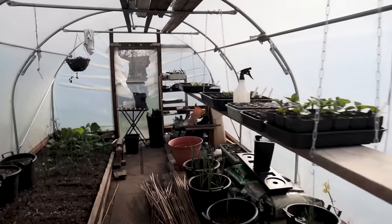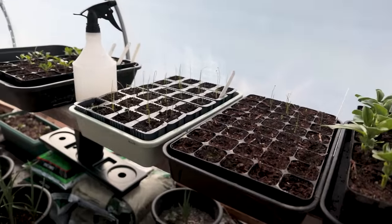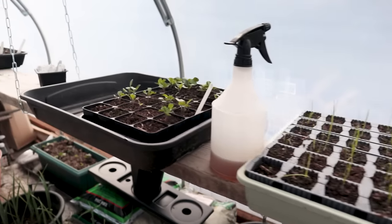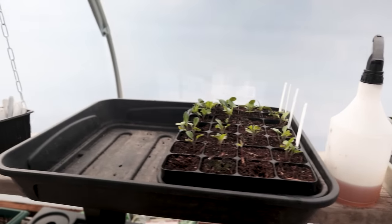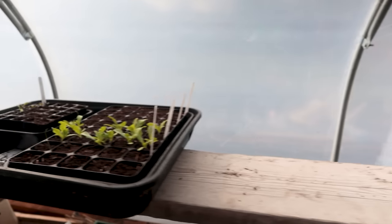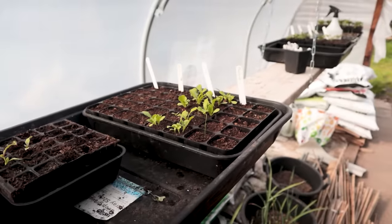Like you saw in my last video, I've had some terribly patchy germination on a lot of the early March sowing. My brassicas are okay, but my lettuce especially - just really, really poor. And we're into late March now and there's a lot of the early March stuff that I just didn't quite get in the ground. It's all been a bit of a rush recently.